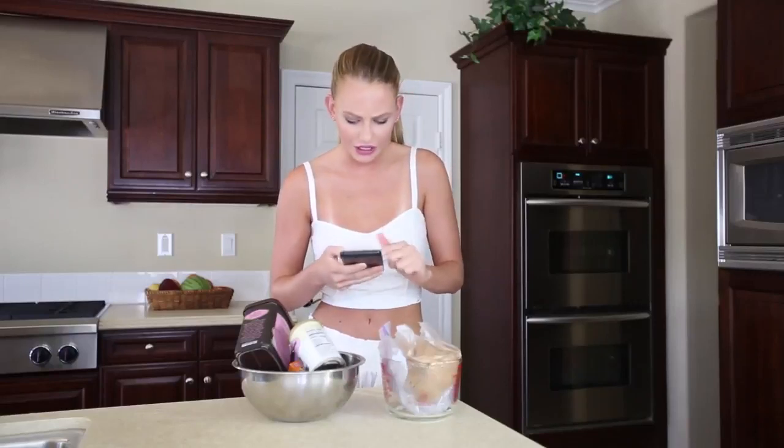I love sweets, but I always try to find healthy alternatives. So the first ones I'm gonna make are avocado cookies.